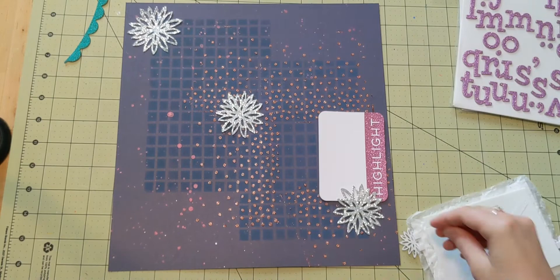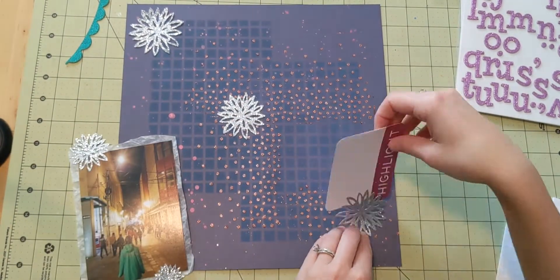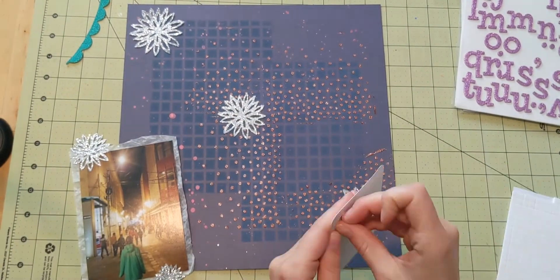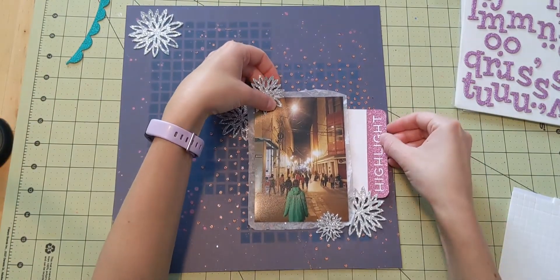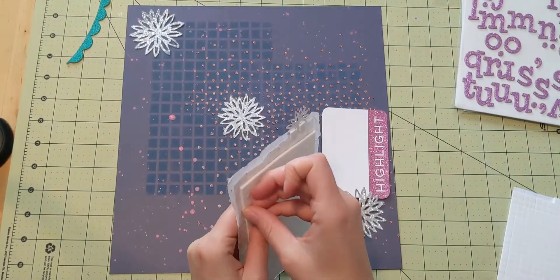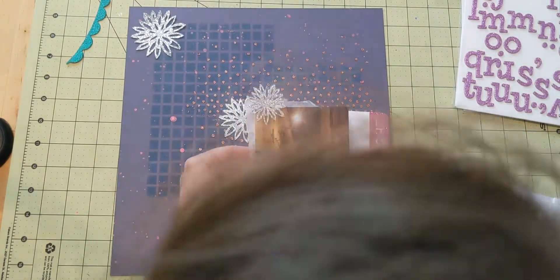I'm using a little bit of adhesive and craft foam to pop up my photo, and also little foam squares to make sure there's a little support even behind the stickers and everything.